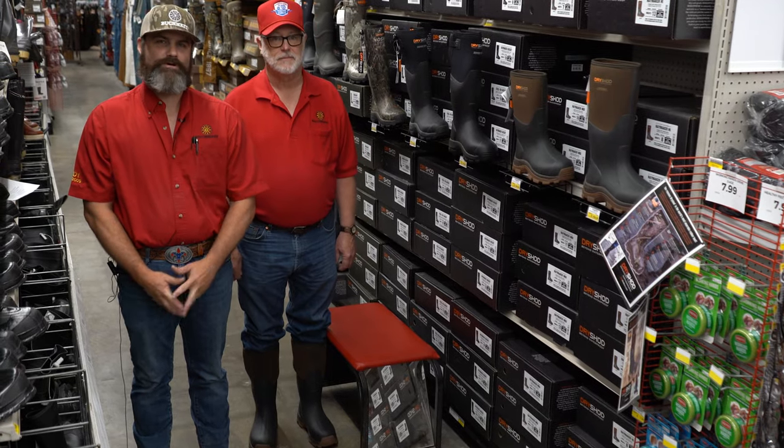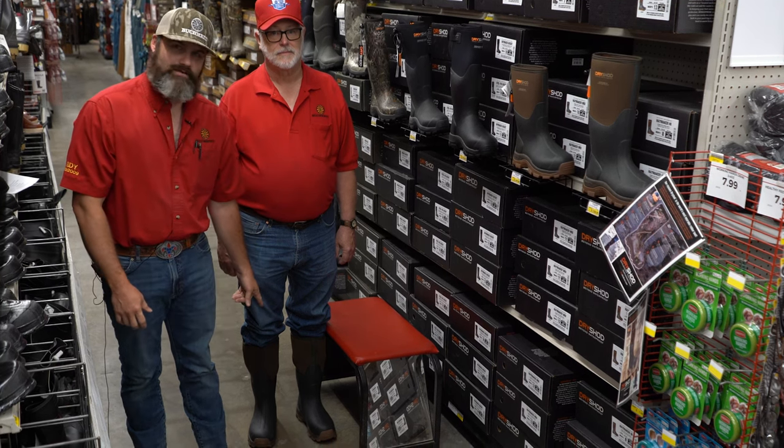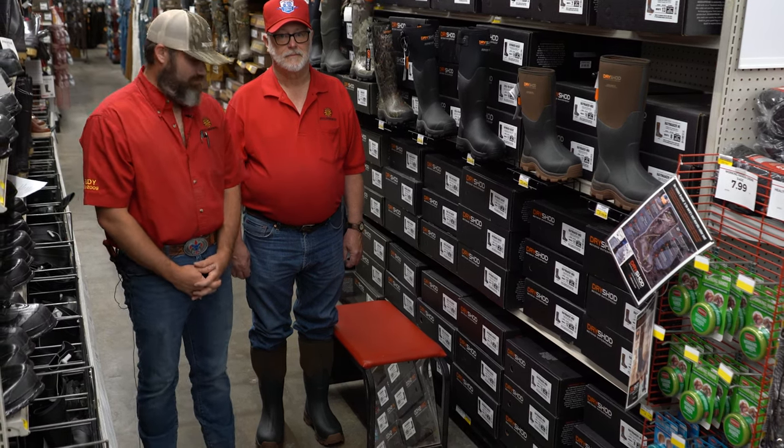It's Michael here at Buckeyes, and of course you know Uncle Randy. Today Uncle Randy is sporting the world's most wearable rubber boot, the Dry Shot Haymaker. The world's most wearable rubber boot — even for a flat-footed hillbilly like you? Heck yeah.